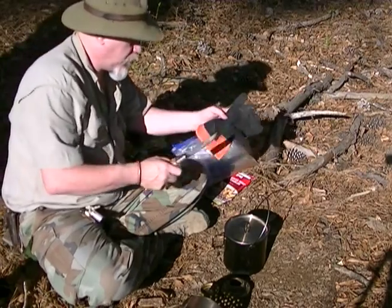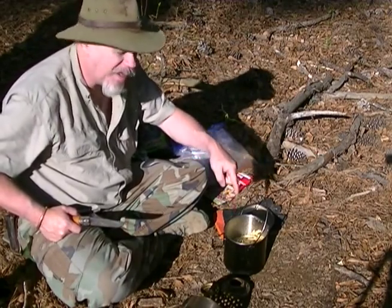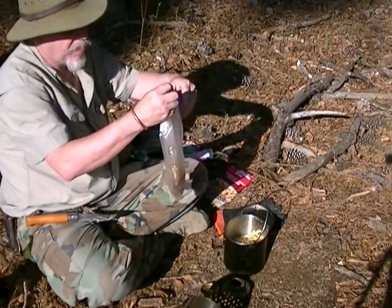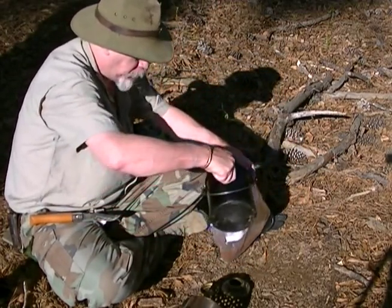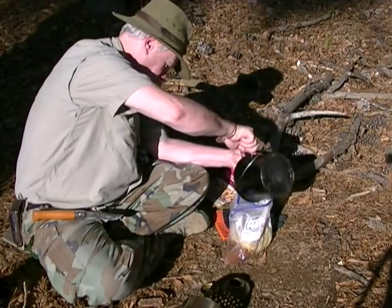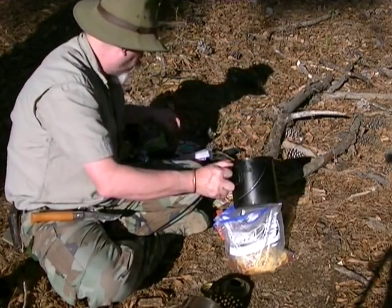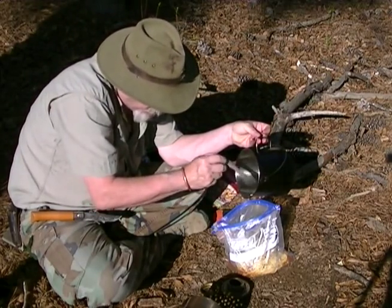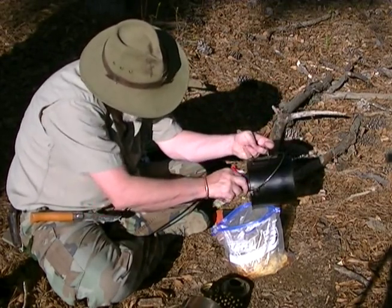Now we could put the sauce directly in the pot, but that's gonna dirty the pot. Instead, we're gonna put the spaghetti and all into the sauce bag — that's the reason I did it in this bag. Nice and easy. When you're cooking, a lot of times you think about what your next move is going to be. I could easily just dump the sauce in, but that would dirty up the pot worse.